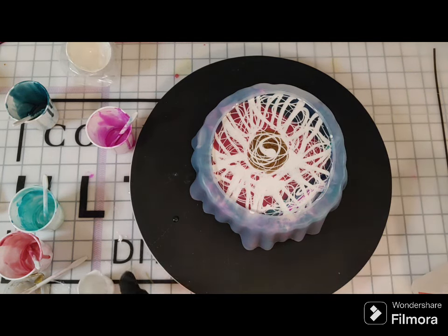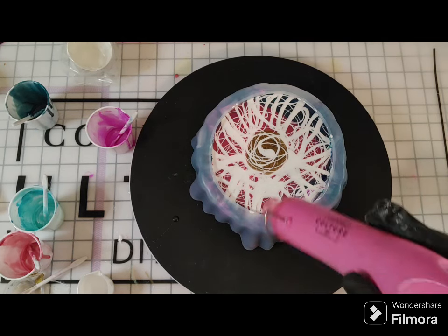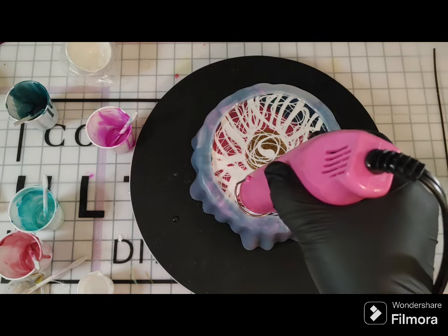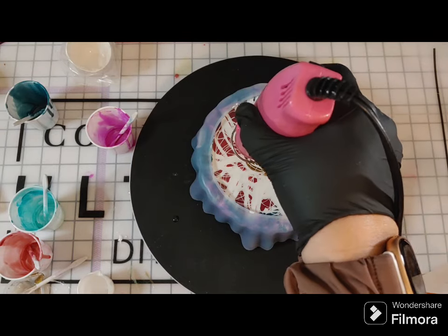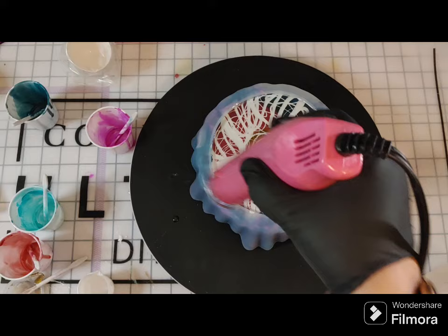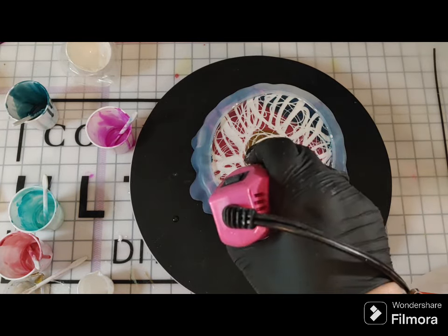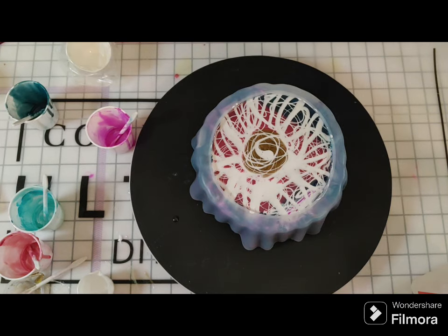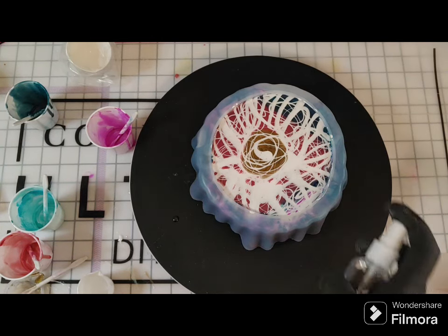Using whatever resin I have left, I tried to do some small swirls to get movement. At this point the resin is getting a lot thicker so it's not moving like it was in the beginning of the pour — and that is fine. It looks maybe cool, maybe like a hot mess, depending on your style. No matter what, when you do resin it's going to shift as it cures, so even if you think you have it exactly where you want it, the resin is going to move.